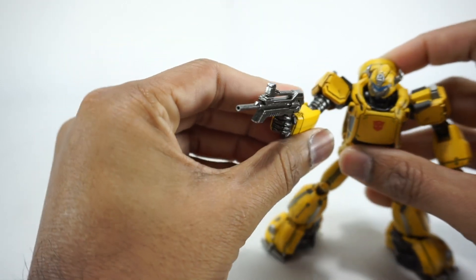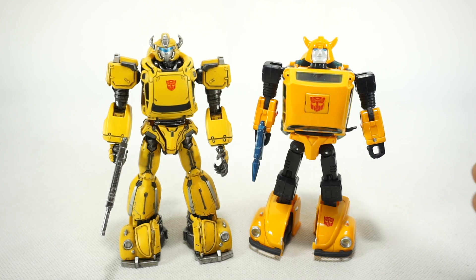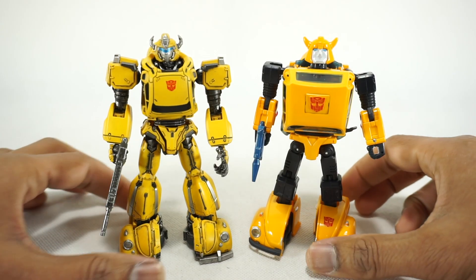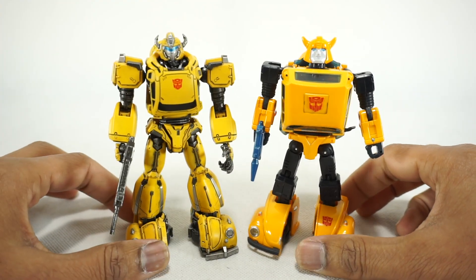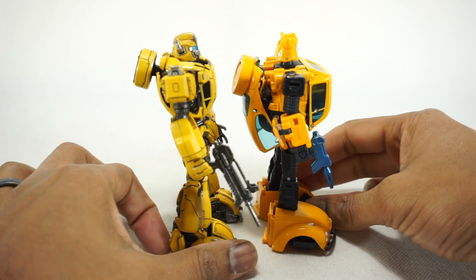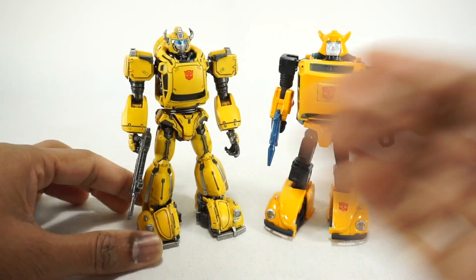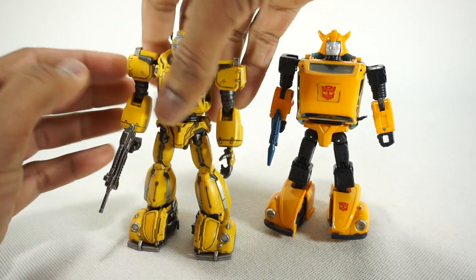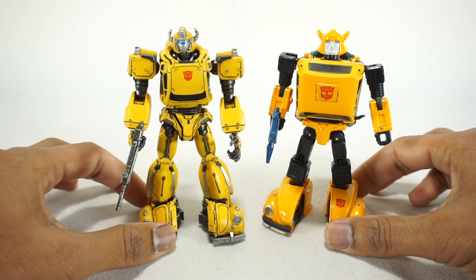Really nice accessories there. For a quick size comparison, here it is next to the MP-21 Masterpiece Bumblebee. They look really good together — it's about the same size, maybe a little bit taller to the top of the horns, but very similar in terms of scale with the Masterpiece scale. Obviously it doesn't transform, so we don't know what the vehicle would look like, but I'd imagine it'd be very similar given the scale of his robot mode.